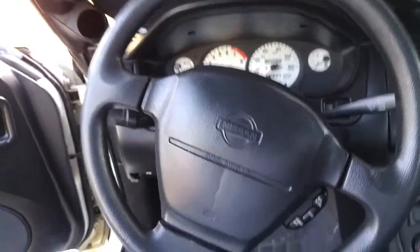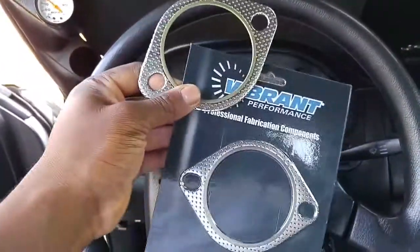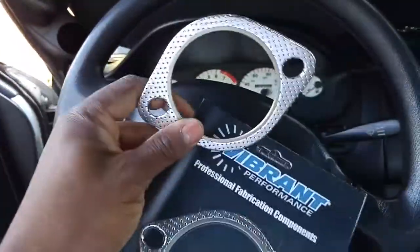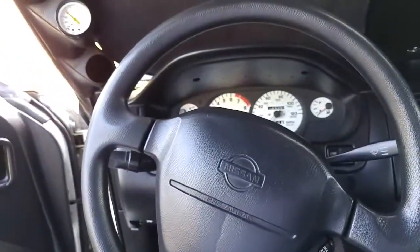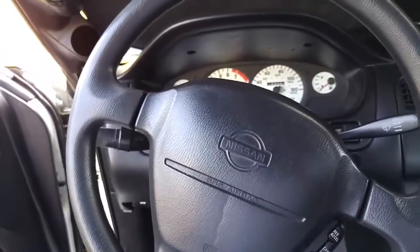The last thing I'm going to be doing — but I'm not going to get any footage of it — is just putting these two gaskets on for Vibrant Performance. They go from the down pipe to the start of the exhaust system. Pretty simple and straightforward, so I'm not going to film that. I'm going to get that knocked out and get the car jacked up and get under there.